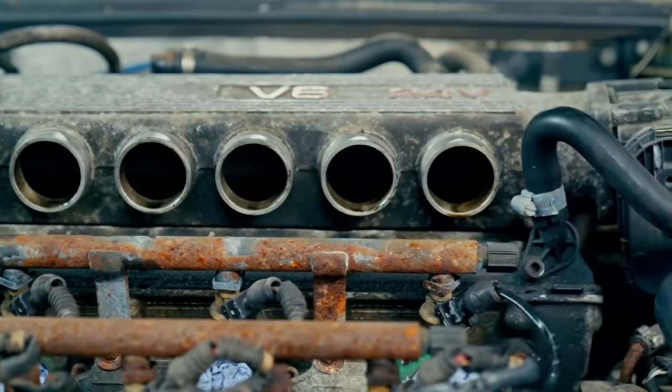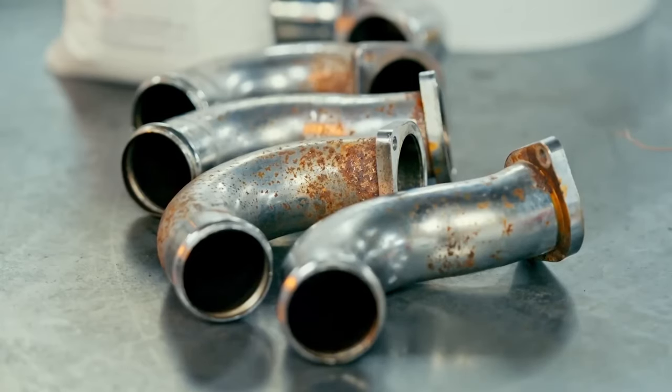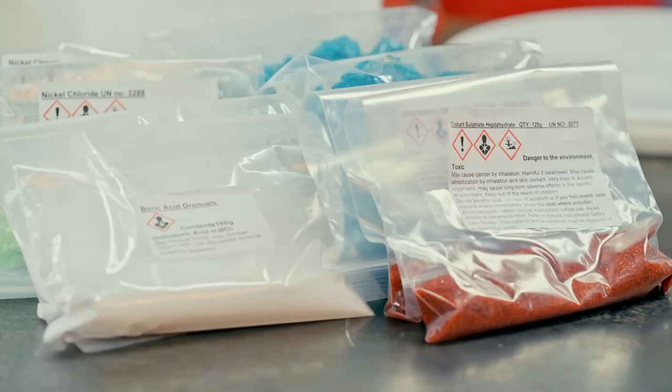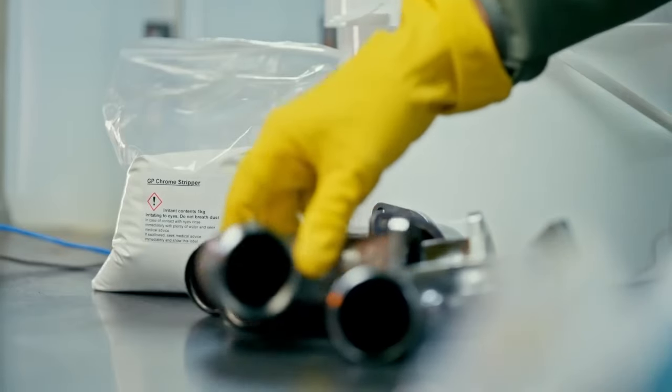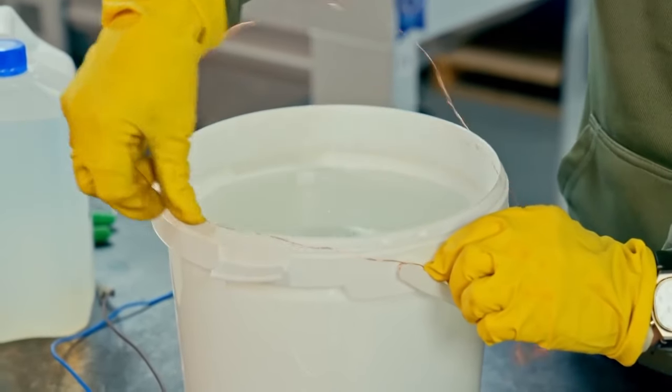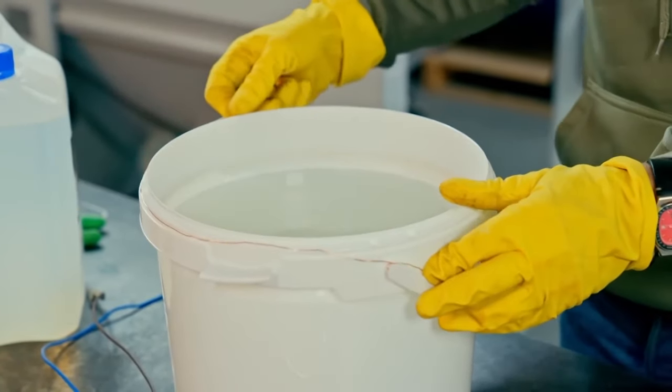Time to tackle those rusty intake pipes. And for once it's not costing a fortune - I got this home chroming kit for £82. I've actually seen some really strong results from kits like this in the past, so I've got my fingers crossed it's gonna do the trick. First job is to strip what's left of the existing chrome off and take the pipes back to bare metal.